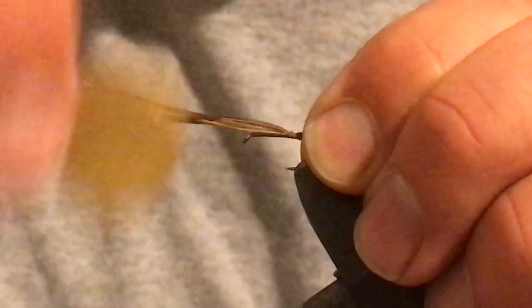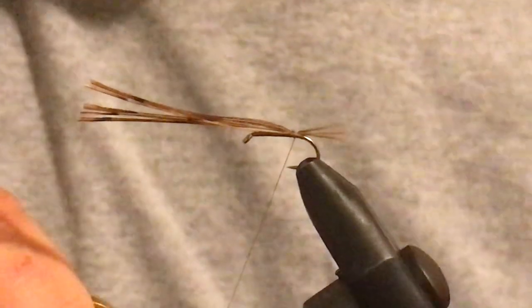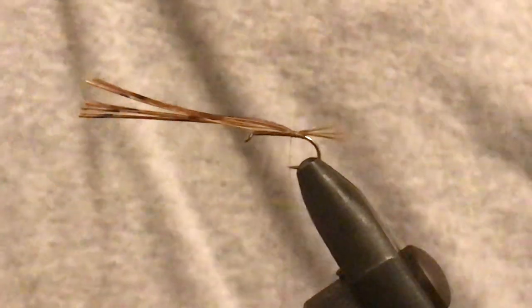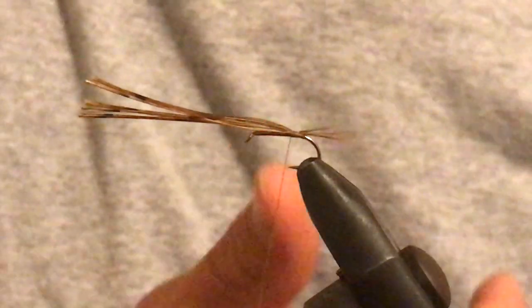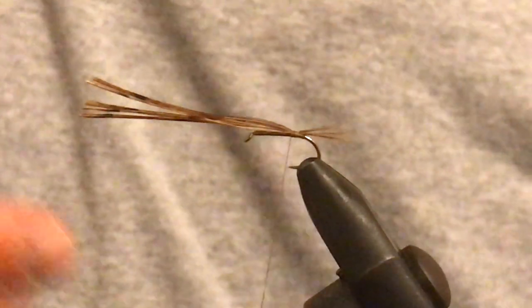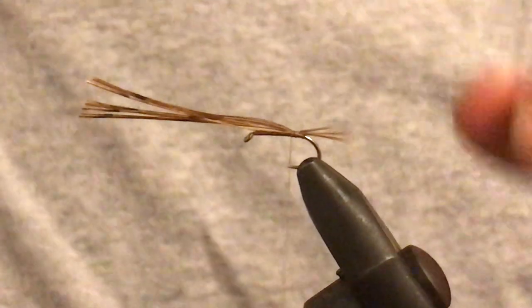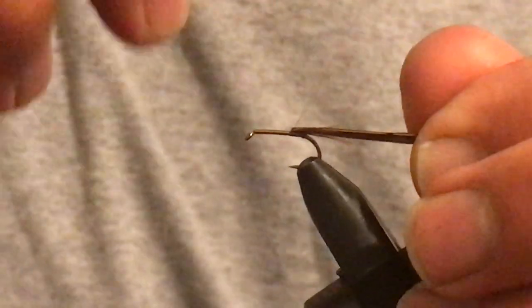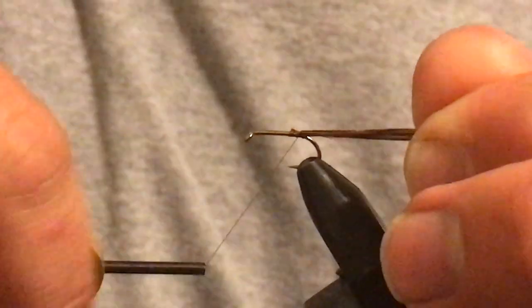One of the key things with a pheasant tail — and you'll find this in fly tying in general — is that fewer thread wraps are generally better. With fewer wraps you have more space for other things, especially down at the head. If you go crazy with thread wraps down there you end up with a massive bulky head that looks out of proportion. So always just do enough that's necessary.